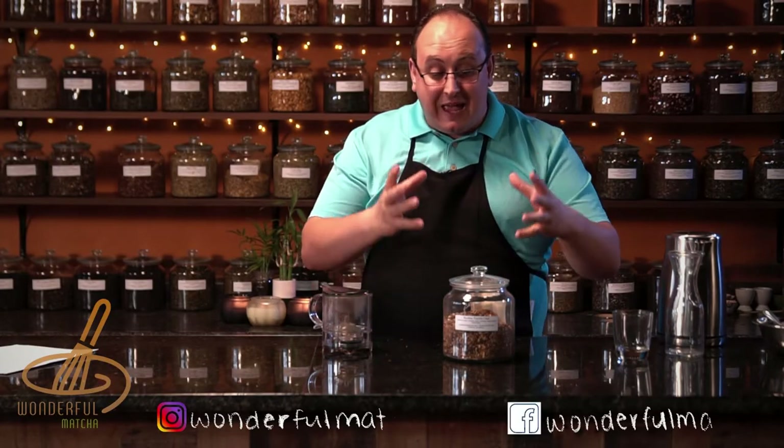The rooibos in this tea comes from South Africa, but it also has spices that are inspired from India like ginger, cardamom, cinnamon and cloves. And it has vanilla to kind of break all those spices and give it a little bit of sweetness.